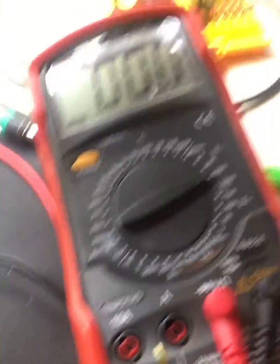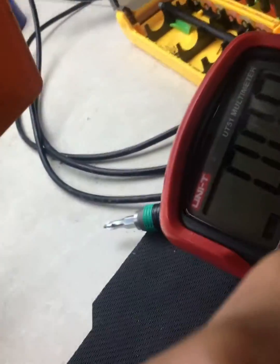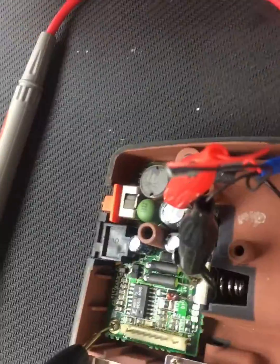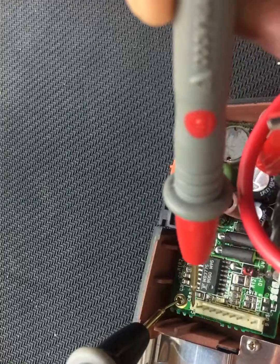and you connect — you put the black on ground, so I use a screw right there, see right there — and then here you're going to test the first two pins on this connector.